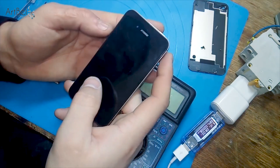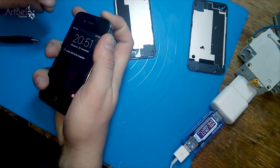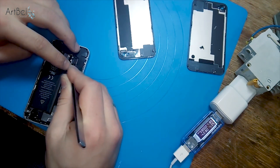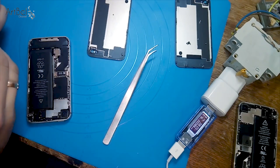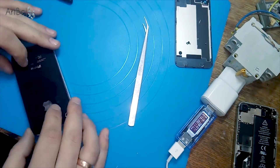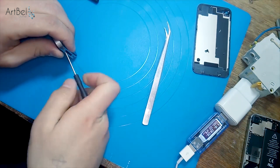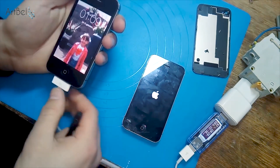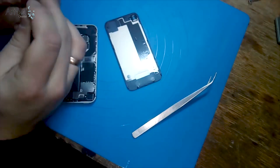That is all — batteries are restored. It remains to collect our phones. Don't forget to put the antenna back, otherwise your phone won't have a connection. Before assembling you can turn off the phone for safety. Connect the battery cable, put the antenna in place and fasten it with a cable. Screw it with one screw on the left side where the antenna sits, and also tighten the screws from the bottom — collect in reverse order. After assembly, check our phones. For the next phone: insert the antenna, twist the screws, put the cover and screw from the bottom.